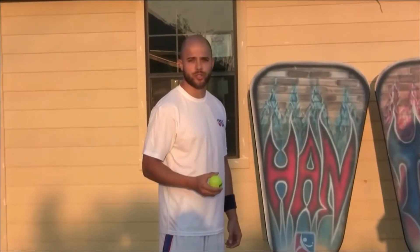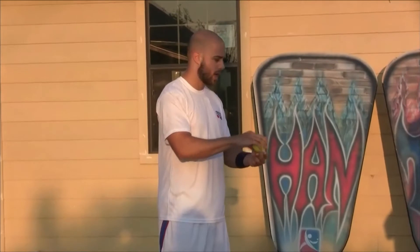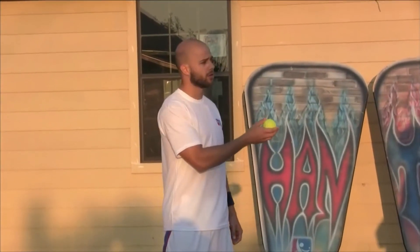Hello everyone, I'm Ben and this is the serve bounce two-hit return. What I'm going to do is hold the ball in my non-dominant hand and hit it down to the ground so that it bounces up to my partner at chest level.